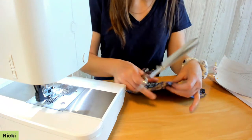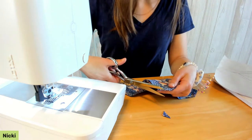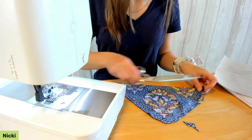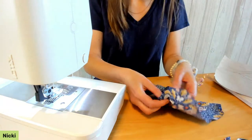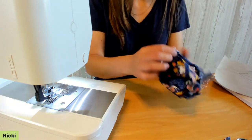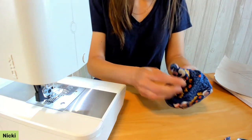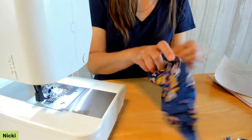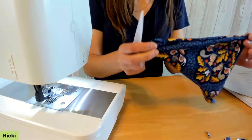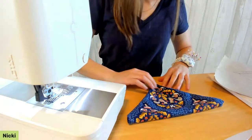Clip across the corner to eliminate bulk when it gets turned right side out — I'm going to double clip, so first clip across the corner and then clip a bit more of the seam allowance. Then reach in through the opening we left and turn the bandana right side out. Use a point turner to get into the lower point and make sure that gets pressed out.